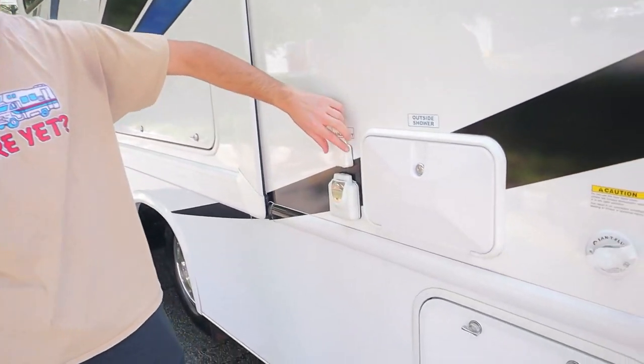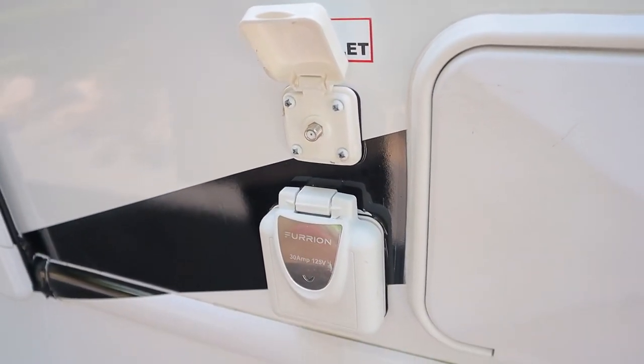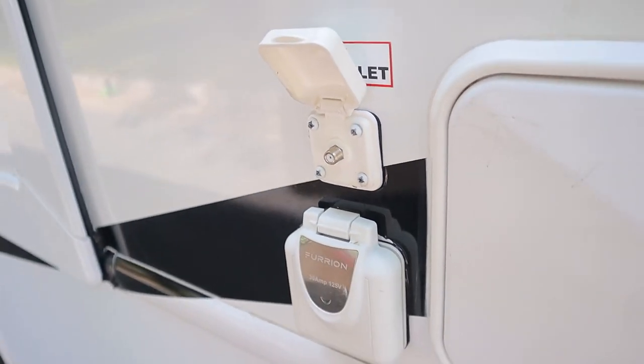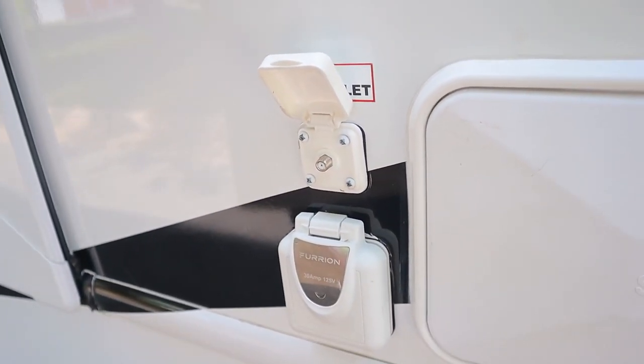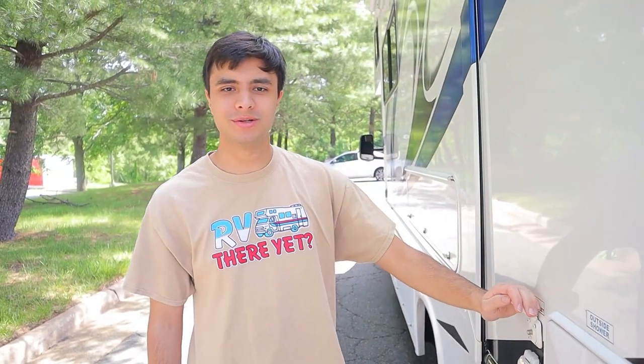Above our power cord connection, we have our TV cable inlet. We will give you a TV cable — all you want to do is hook it up in here and hook up the other end at the post at your campsite, and you can find channels that way. If you don't have a cable connection, there's also an antenna for this RV, so you can find local channels through the area instead.